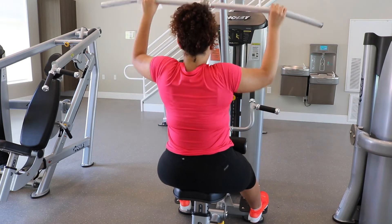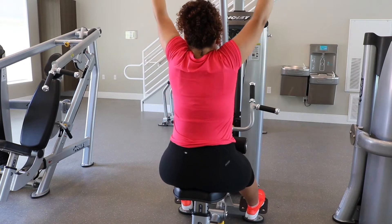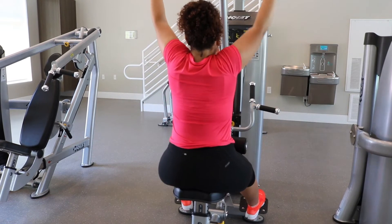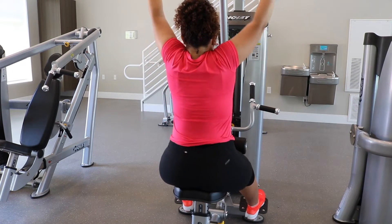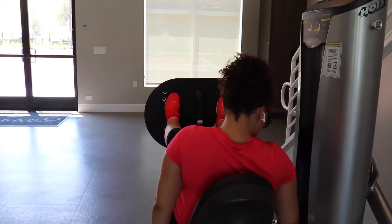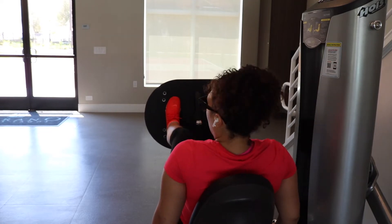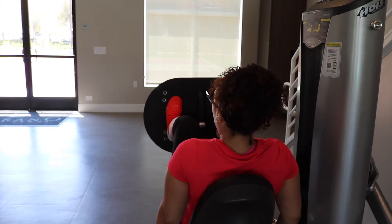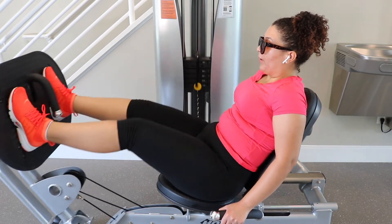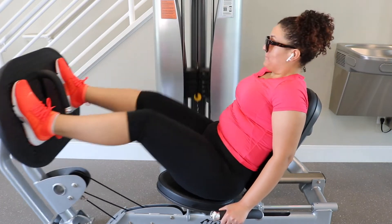I'm kind of jumping around from different workouts targeting different muscle groups because I just get really bored, and this is what keeps me going. These are called lat pulses — my form is not the best; I know I should be holding the bar a little bit wider. Next I'm doing leg press, and you'll notice I'm not fully extending my legs. You want to almost fully extend but not quite, because if you fully extend you can get a knee injury from all that pressure — and this is how you truly feel the burn.